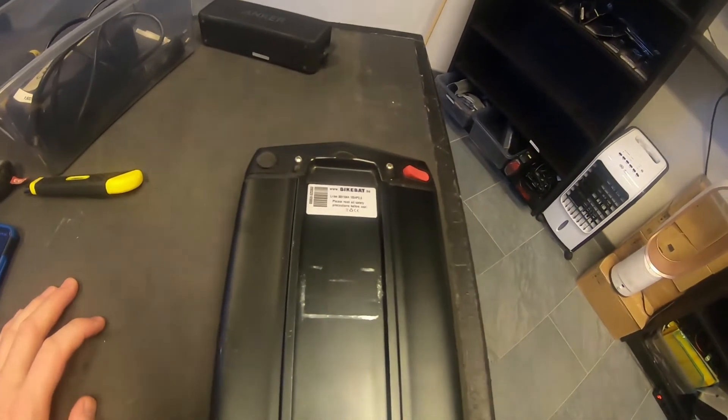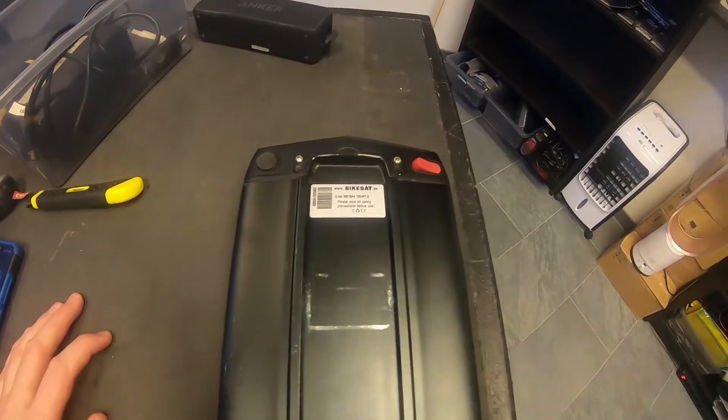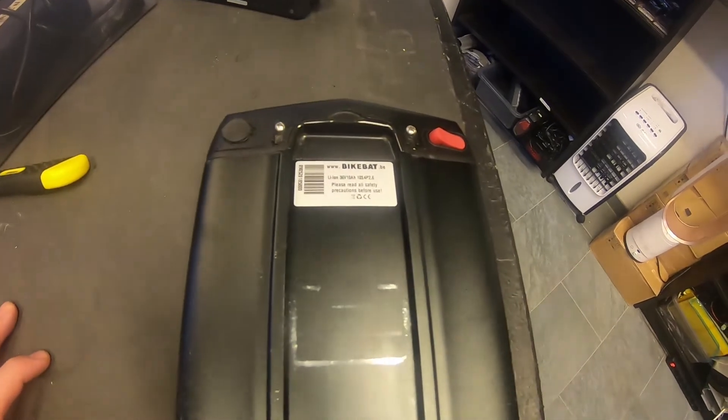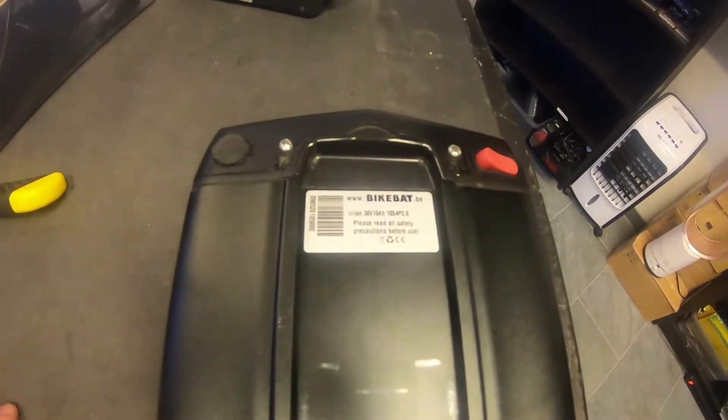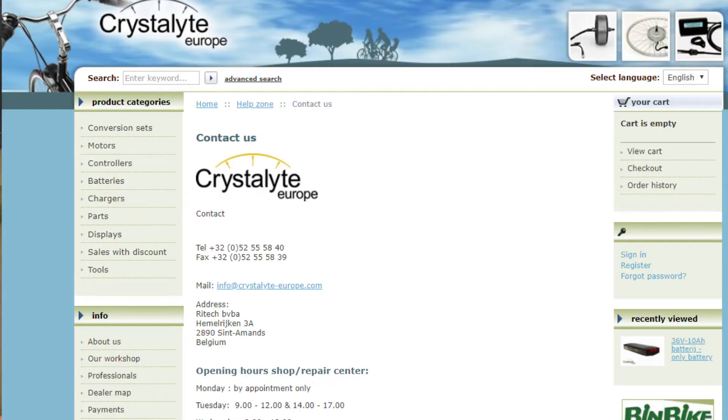I'm doing this video in English because this is not a Swedish battery pack. We have a company in Sweden called Batbike, but 'bikebat' must be something else. This battery pack is from Crystallite Europe.